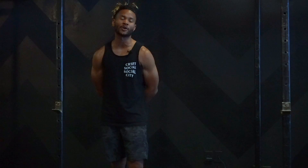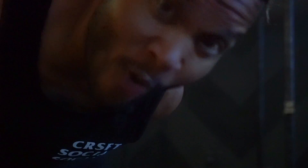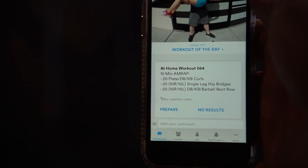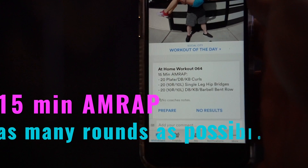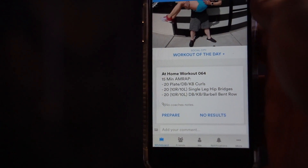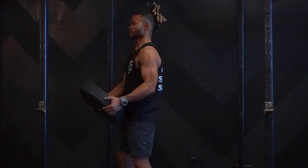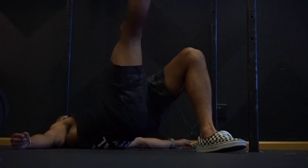Without further ado — we are on workout number 64. It is a 15-minute AMRAP. You will perform 20 plate, kettlebell, or dumbbell curls; 20 single-leg hip bridges — that'll be 10 right, 10 left.